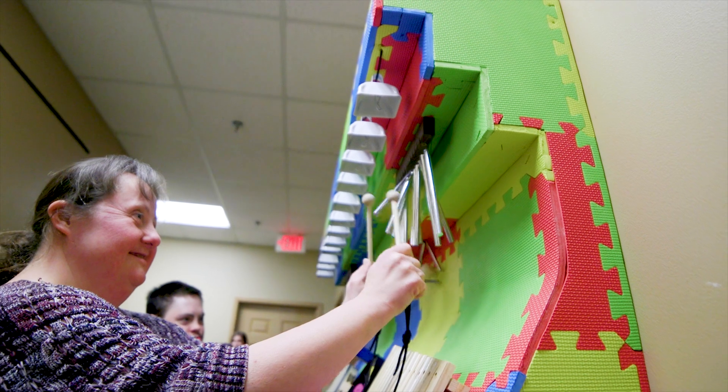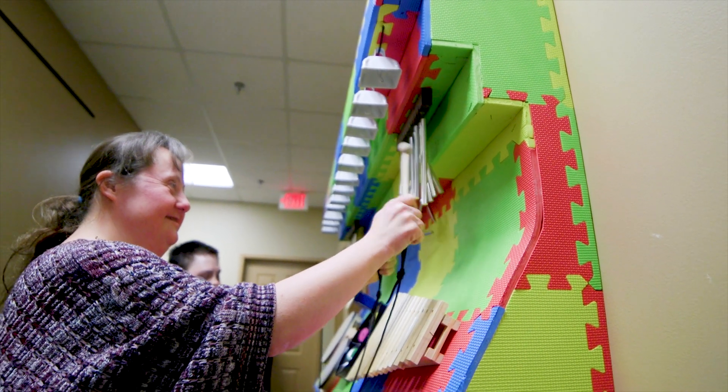There's just something about taking an idea from inception to its completion — something so satisfying about that, that we probably all share. I remember when we dropped it off, Kevin was like, 'I feel like I just dropped our kid off.'